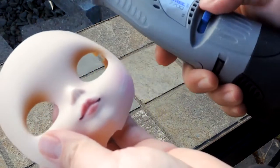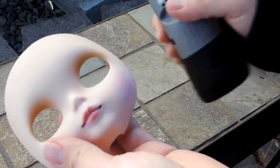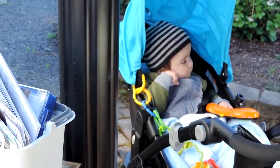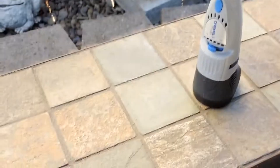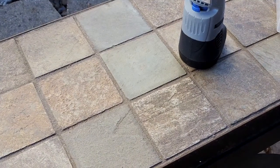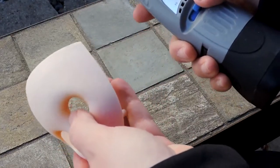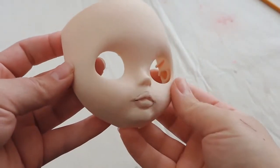It looks like everyone was right — it's going to be a very slow process. I have to do this outside because it's making a lot of dust, and as most of you know I have a little guy and I don't want him breathing it in. So we'll see how it goes with the weather as far as how much I can get done, but for now this is where we're at with the sanding.